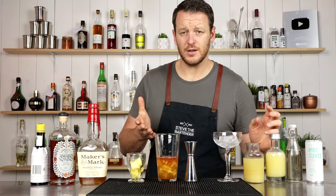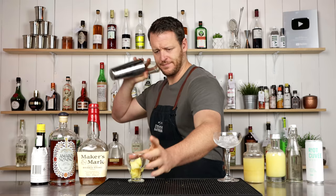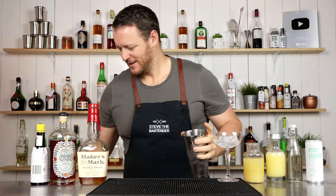Add ice to the shaker and give it a shake. Really getting into it.